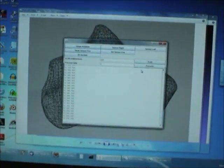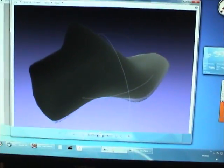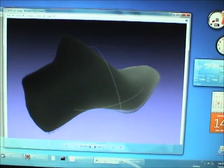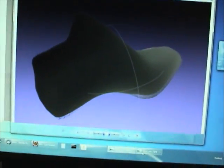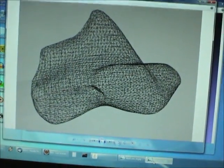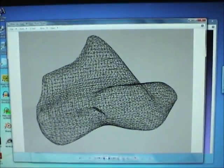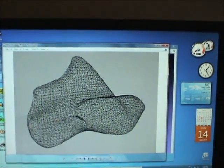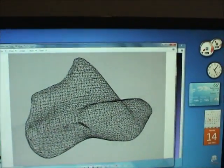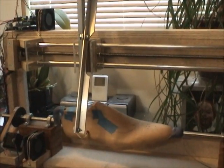After running the scan I've got a point cloud, which I was able to put into MeshLab and get an image like this. From MeshLab I turned it into an STL and brought it into Rhino 3D to get a mesh file. There are still some problems with calibration, but it basically works, and we'll be improving the calibration over time.